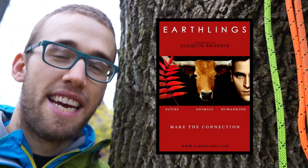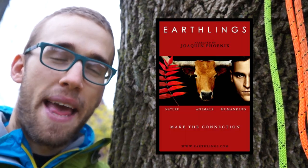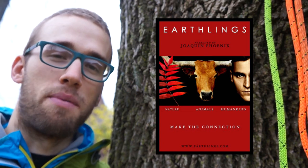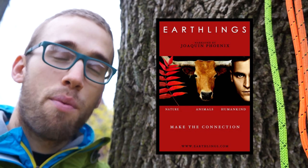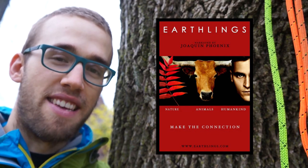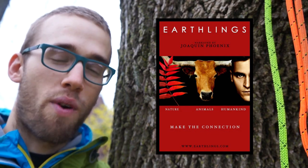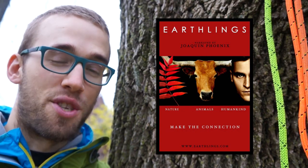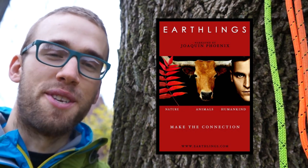go watch the movie Earthlings. It's free to watch on YouTube and it'll teach you how to respect life in a way that you never thought possible. But warning — I work in a level one trauma center and I've seen things. Watching this video made me cry and almost vomit. It uses shock and awe and it's gruesome, and you have been warned.